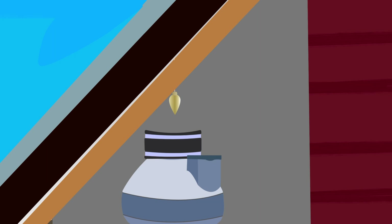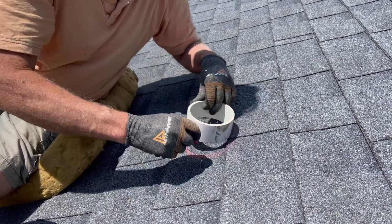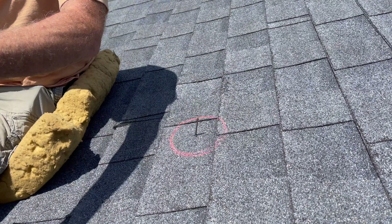To get the center of your hole, plumb bob up from the middle of your fan and put a nail through the roof. Mark the outline with chalk on the shingles. Then cut along the line or a little outside for four inch pipe and inside the line for three inch pipe.